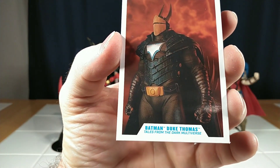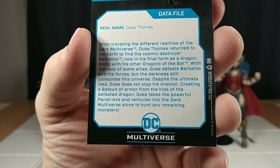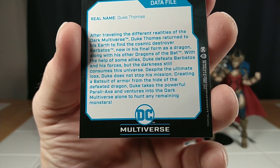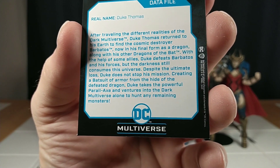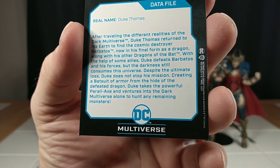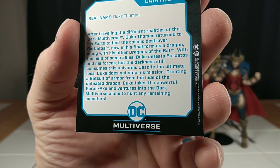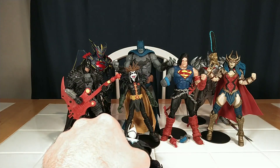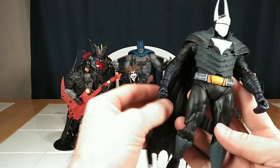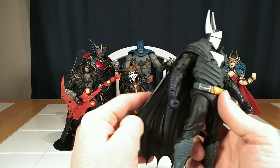Duke Thomas comes with his trading card looking all ominous. Real name: Duke Thomas. After traveling the different realities of the Dark Multiverse, Duke Thomas returned to his Earth to find the cosmic destroyer Barbatos, now in his final form as a dragon, along with his other dragons of the Bat. With the help of some allies, Duke defeats Barbatos and his forces, but the darkness still consumes this universe. Despite the ultimate loss, Duke does not stop his mission — creating a batsuit of armor from the hide of the defeated dragon, Duke takes the powerful Parallax and ventures into the Dark Multiverse alone to hunt any remaining monsters. That's pretty cool. I just assumed this was Thomas Wayne, Bruce's dad from another universe. But what do I know? This design is really good.